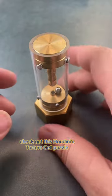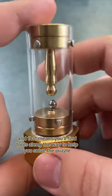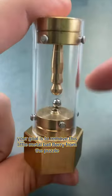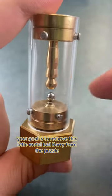Check out this Houdini's Torture Cell puzzle. This is a sequential discovery puzzle, and that means you'll find tools along the way to help you solve the puzzle. Your goal is to remove this little metal ball bearing from the puzzle.